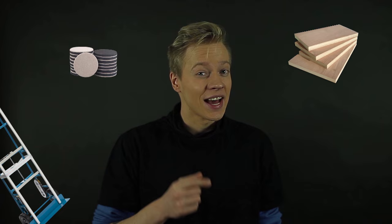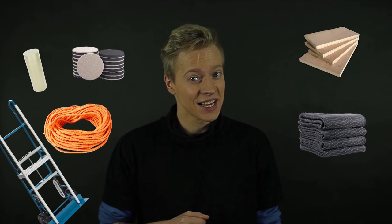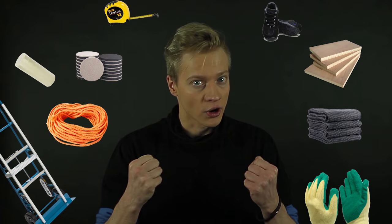Furniture sliders or plywood panels, an appliance dolly with straps, furniture blankets, rope, packing tape, measuring tape, comfortable shoes, work gloves for a better grip, and at least two to three reliable people to help you out.